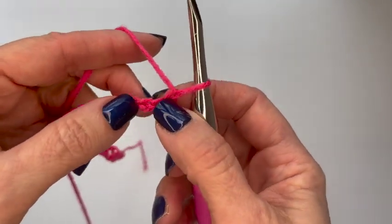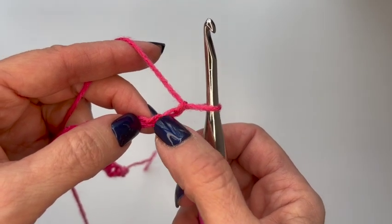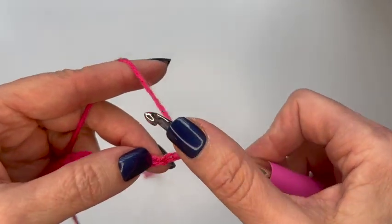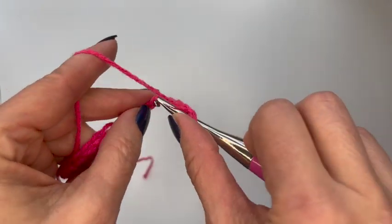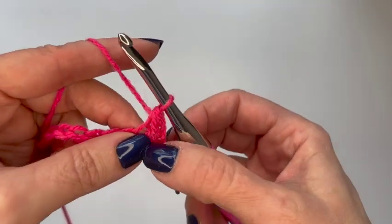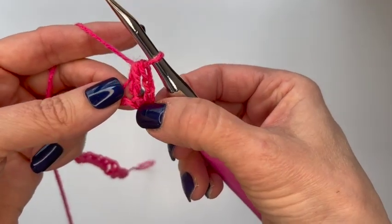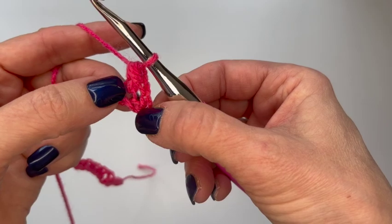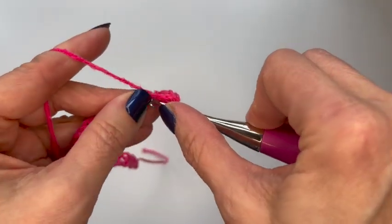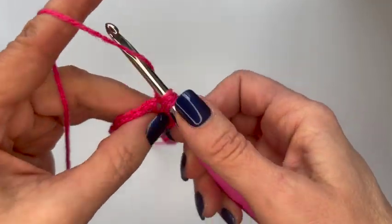Now for this stitch, in the fourth chain from the hook I'm going to put a half double crochet. So I'm going to yarn over, go into the chain, yarn over, pull up a loop, yarn over and pull through all three. Then I'm going to go back to the third chain from the hook — the chain right before that one — and do a half double crochet in that.